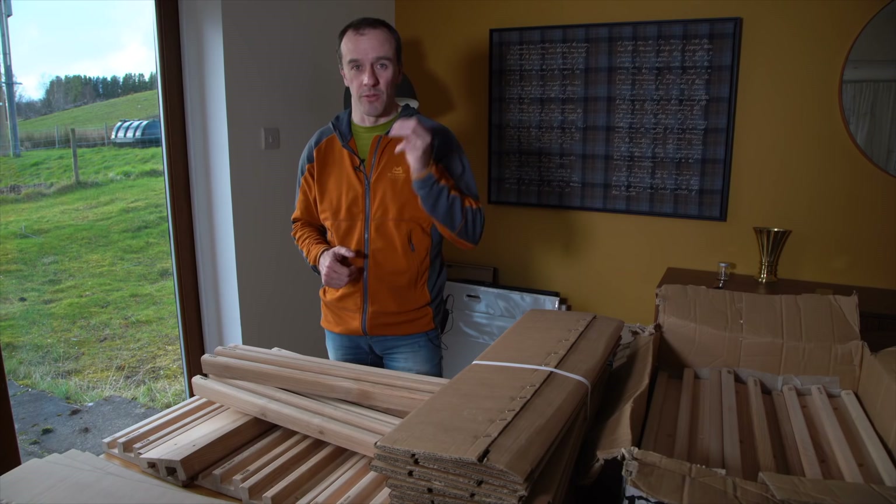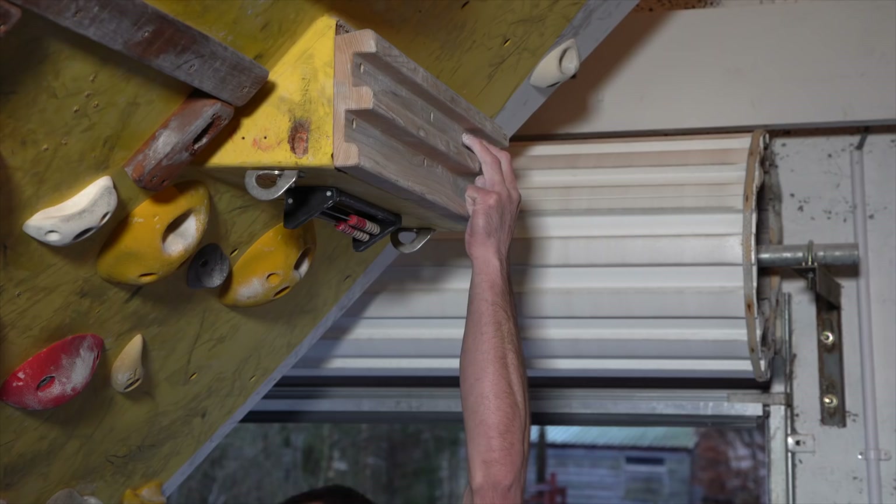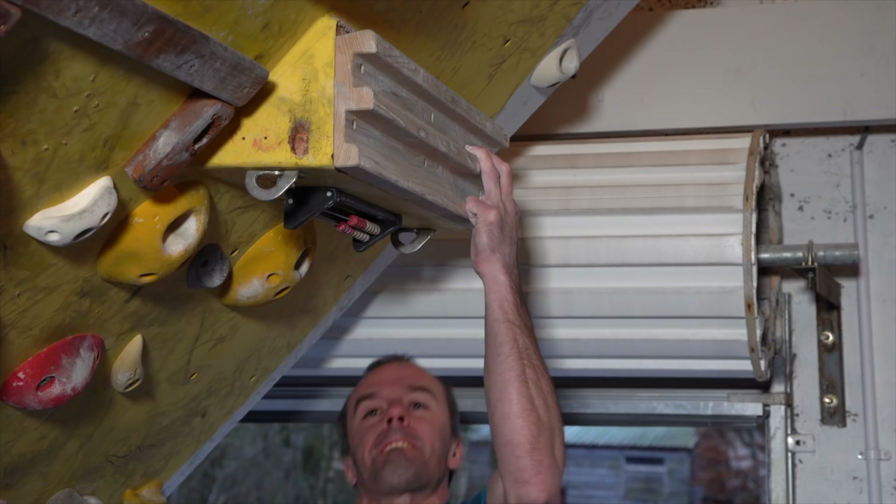This board is a little bit more expensive than some other boards around and that's because it's made from sustainable wood. I do appreciate that climbers are willing to pay that little bit extra for that sustainability and I think that's a really good thing.